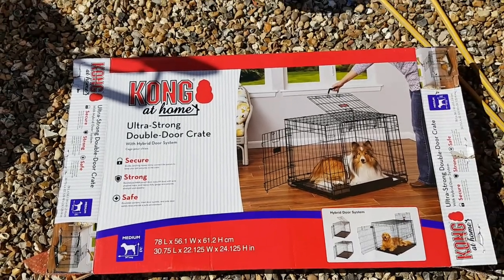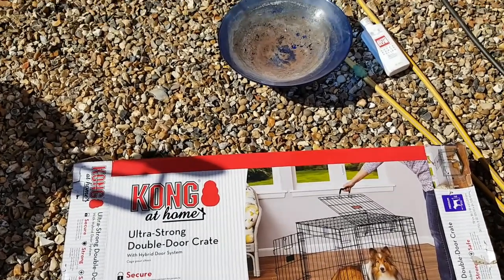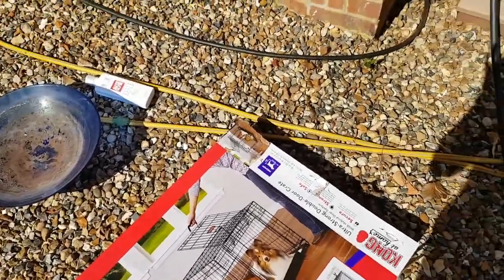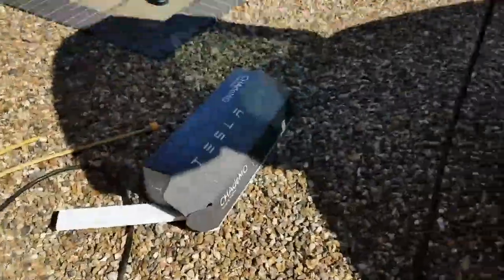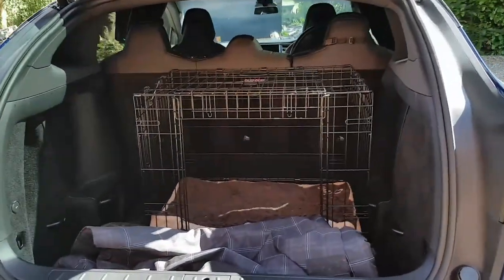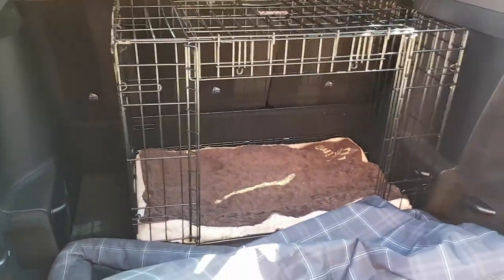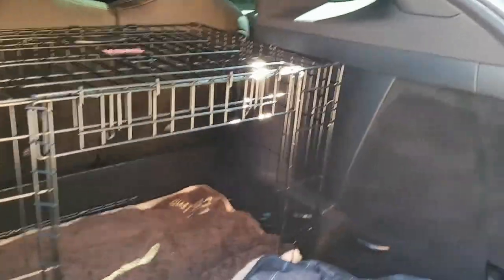When we lifted the rear parcel shelf — kind of a false floor — out of the Model X, this is what we ended up with. The crate sat very nicely in the boot, or trunk as they call it in America.